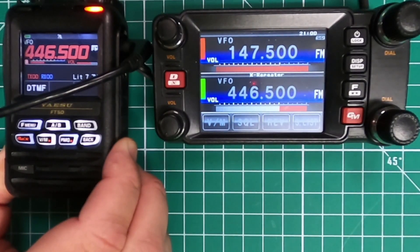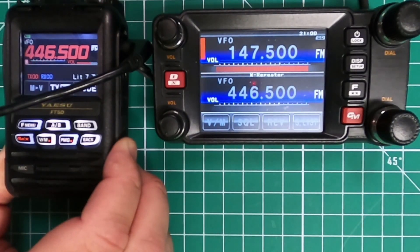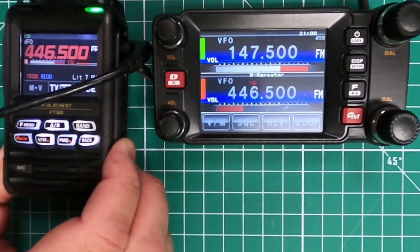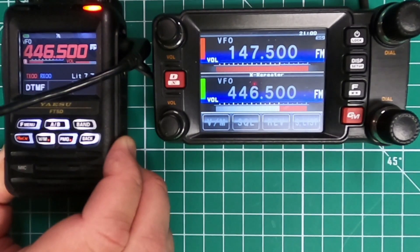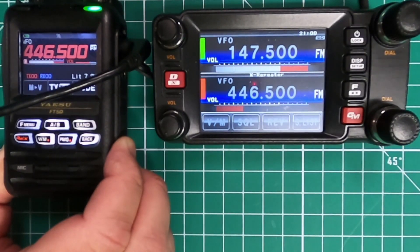WJ6F, trying out the FTM400 in crossband repeat. I hear you loud and clear. N6BNY. Really appreciate it, thanks. WJ6F, clear. N6BNY, clear.